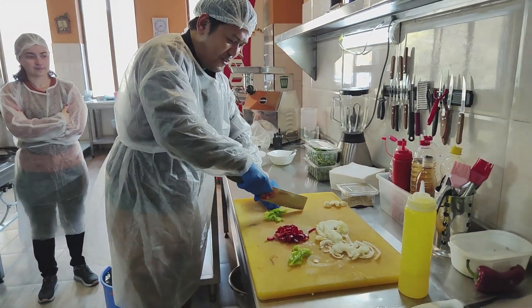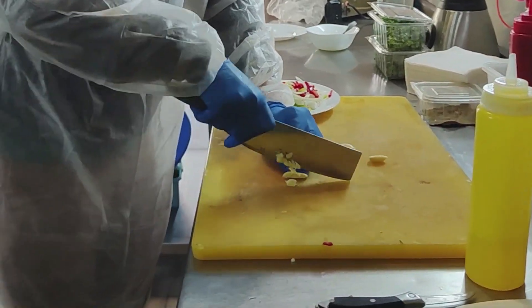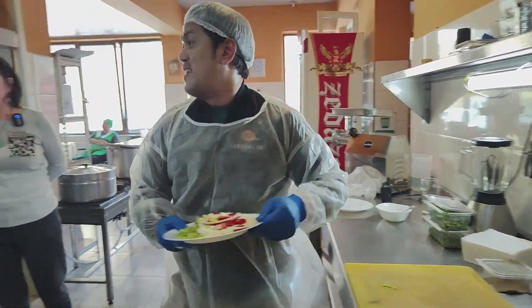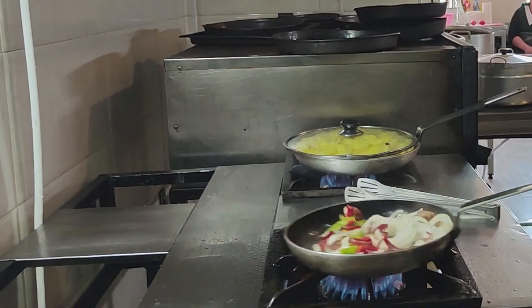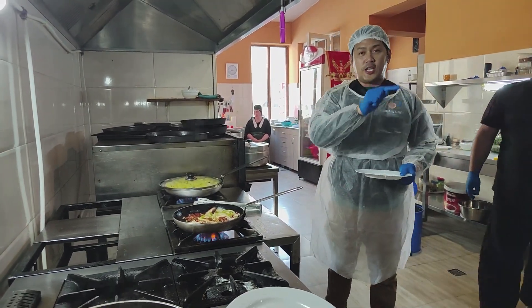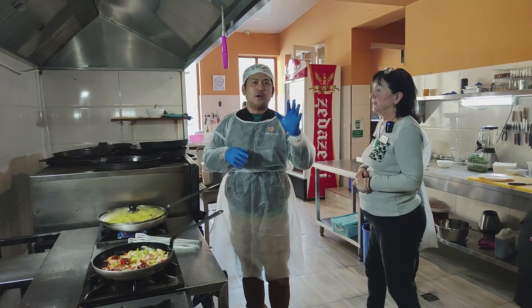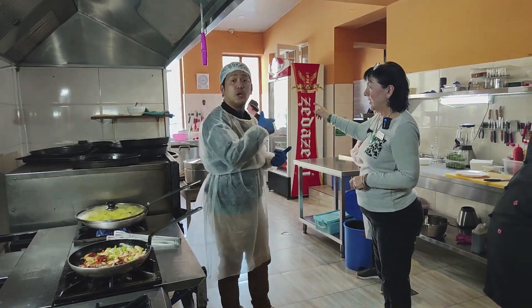I guess I am getting the hang of this. Garlic — some pepper, garlic, two pieces of garlic, and some pork. Right now we are frying the potato, and this will be a delicious Ojakuri. We are just going to wait for the potatoes to be fried, and meanwhile we are going to move to the salad.